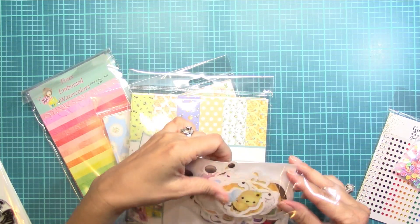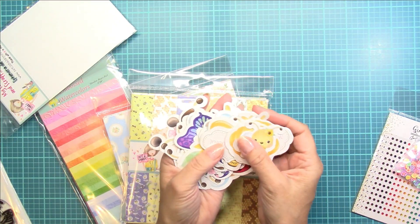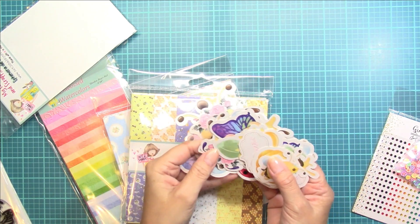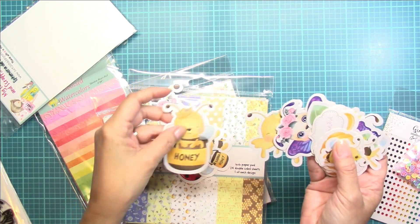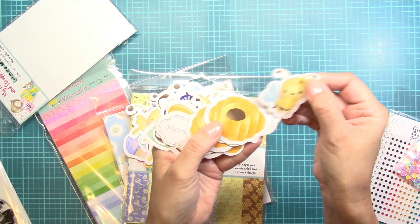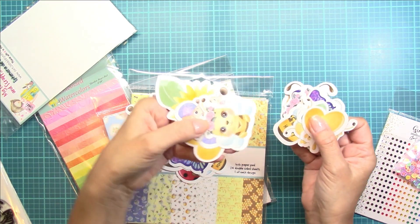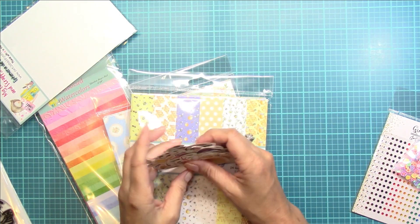I was just dying over how adorable these little bugs are. You get quite a range of ephemera in all different sizes — a large size with a few of the images, a medium size like these guys, and then some smaller ones. You get some hives and a little sentiment that says hello beautiful.